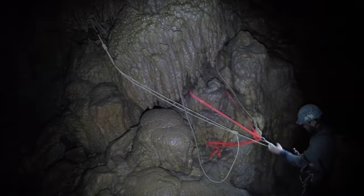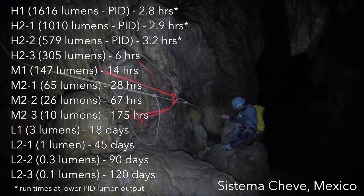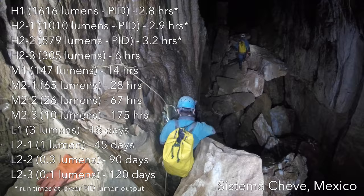Zebralight has current and lumen regulated output, and the three highest lumen settings are also thermally regulated. This PID thermal control kicks in pretty quickly since the lights are fairly small and there's only so much you can do with heat dissipation with such a small mass. The result is that the actual lumen output at these higher settings isn't maintained for very long, and the run times advertised aren't really reflective of the actual lumen outputs.